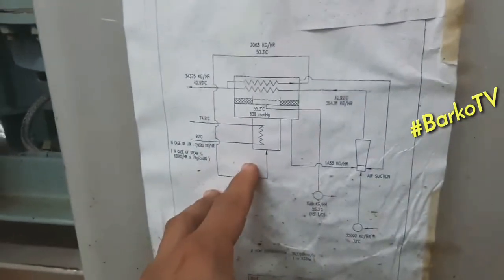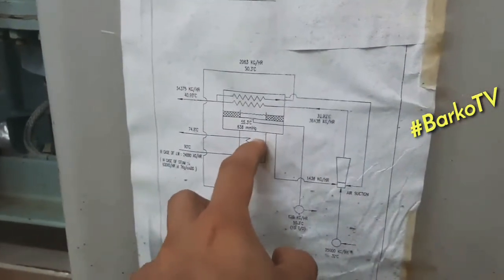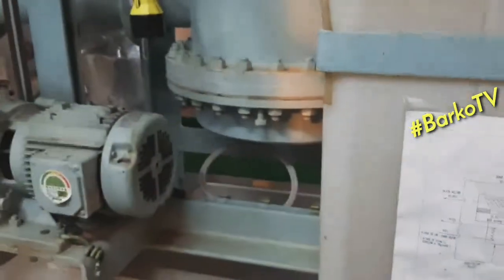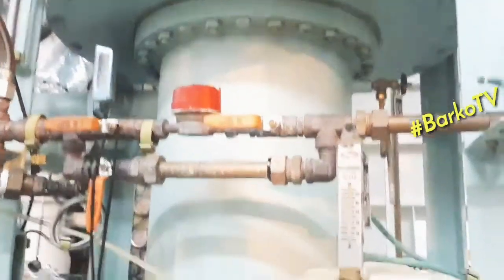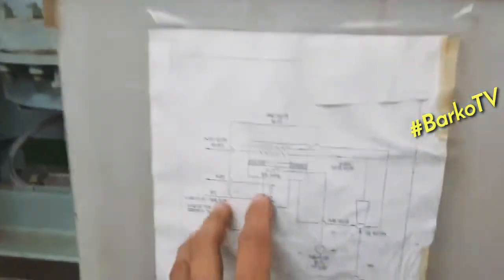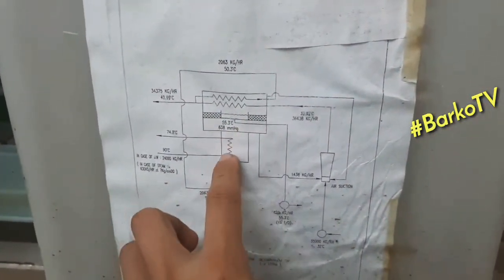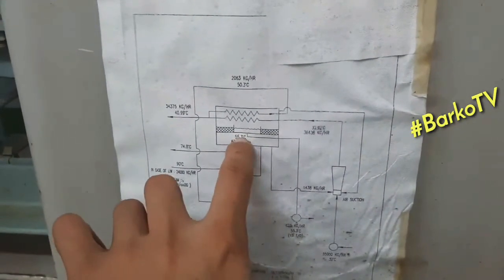This is the heater — the heater will heat up the seawater. At the side is the jacket. This is the evaporator or the heat exchanger. The heat source is from the jacket cooling HT.